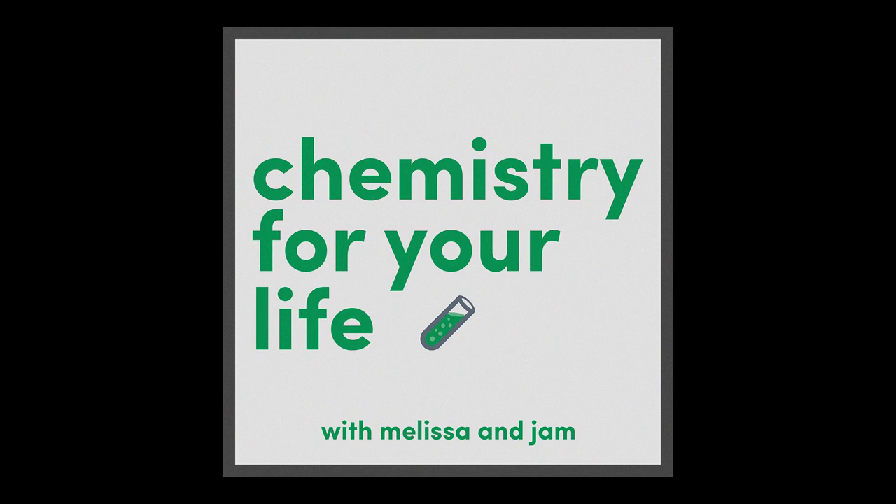I'd heard of borax but never had to use it. I was like, I don't know if I can find this — it seems like one of those old-school things. Hope it's still at the supermarket. It was! I bought it just in time last night at 11:50 p.m. and the store closed at midnight. Thanks, Meijer!